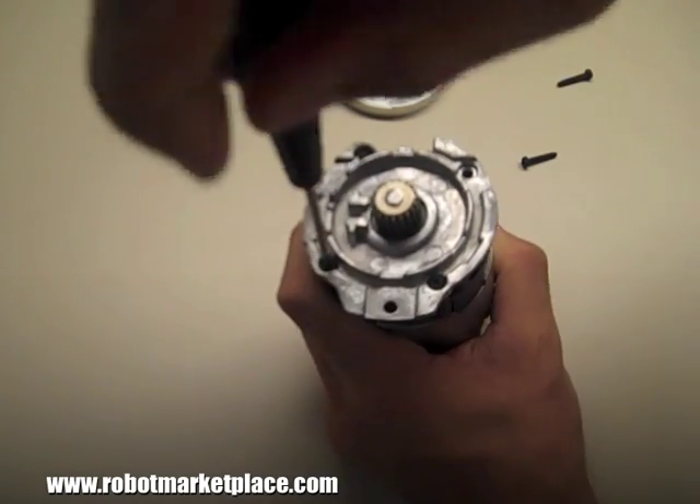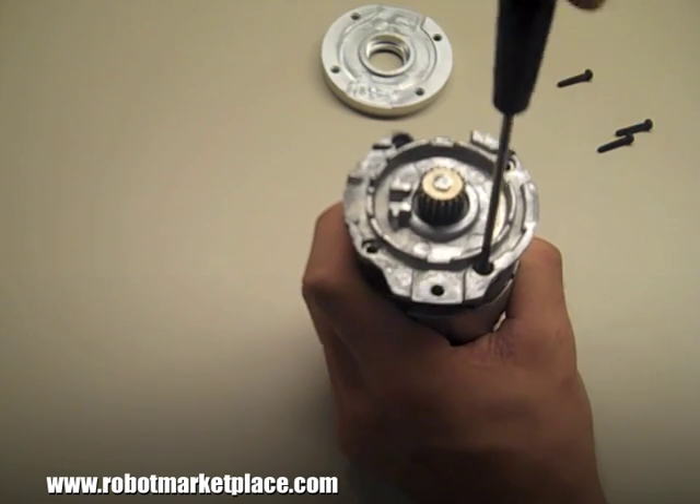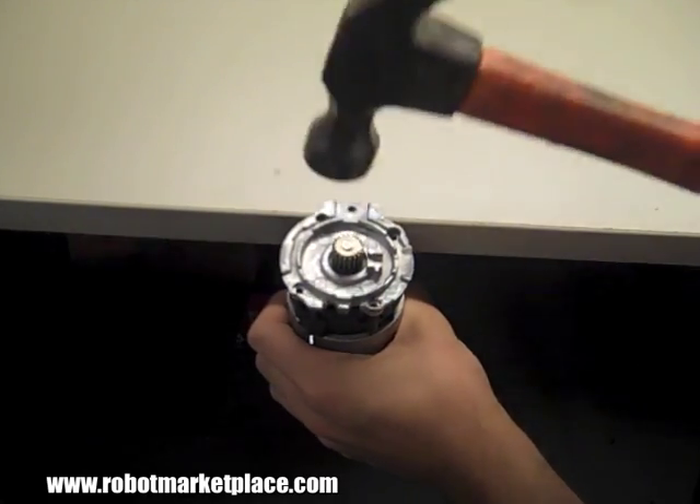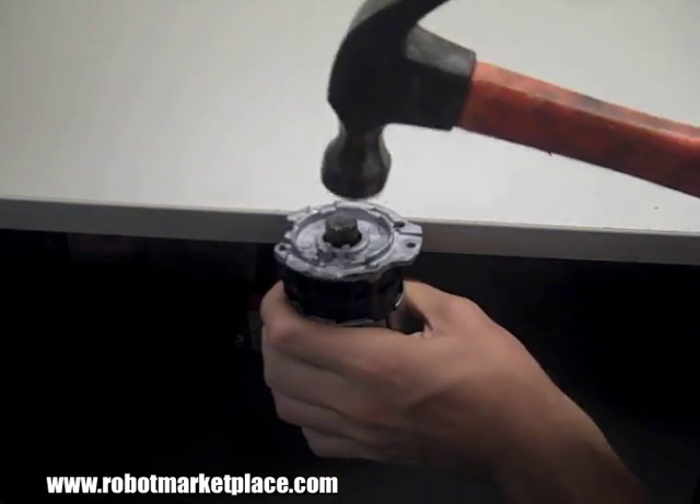Unscrew the four screws on the front of the motor. The bearing that supports the shaft is pressed into the cast front plate, so you'll need a hammer to remove the plate.